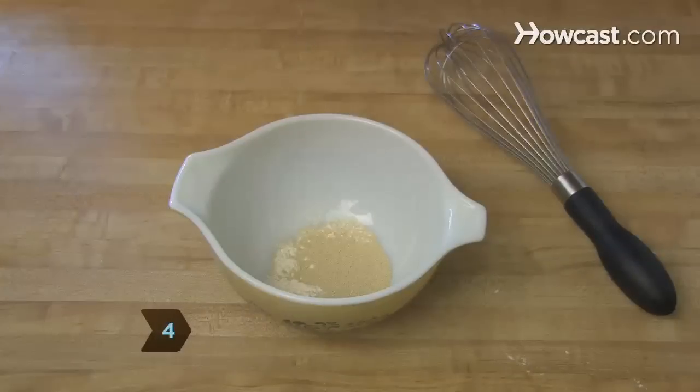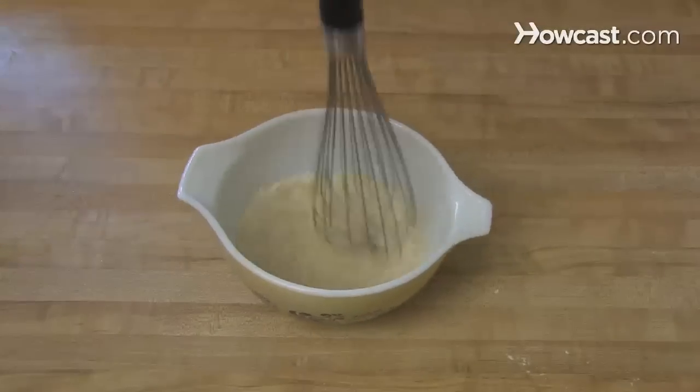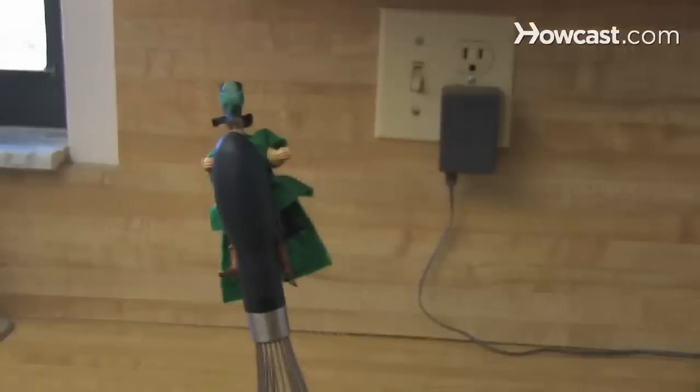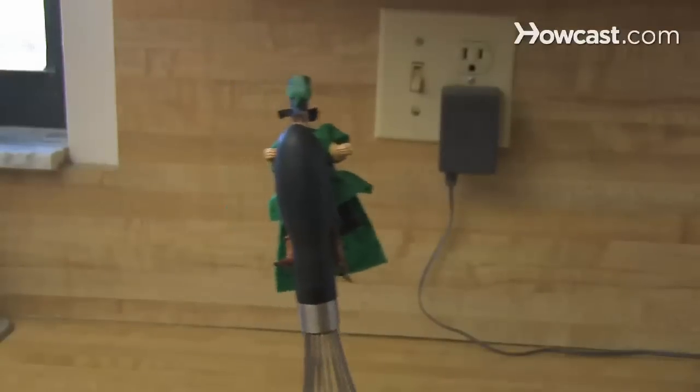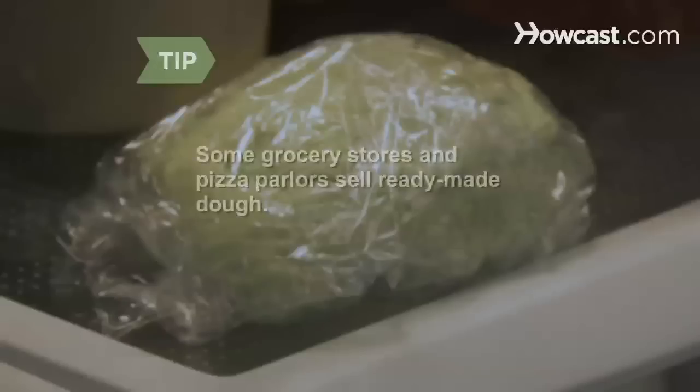Step 4: In a small bowl, whisk the yeast, a tablespoon of flour, and a quarter cup of warm water — roughly between 105 and 115 degrees Fahrenheit. Let it sit until foam develops, which shouldn't take more than 10 minutes. If it does, the yeast is dead; start again with a fresh package. Some grocery stores and pizza parlors sell ready-made dough.